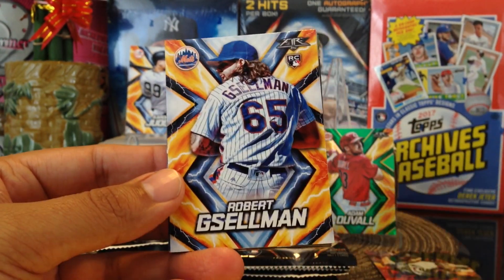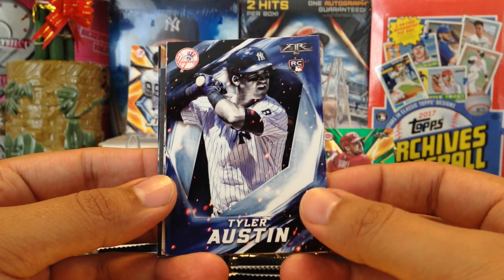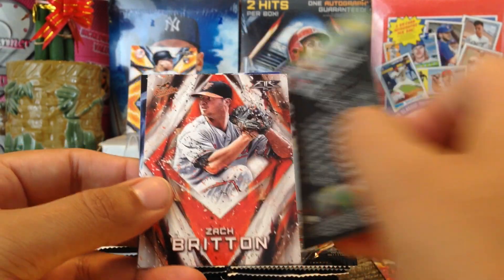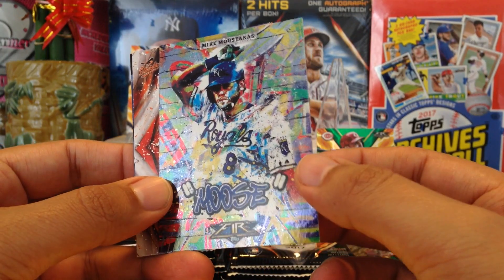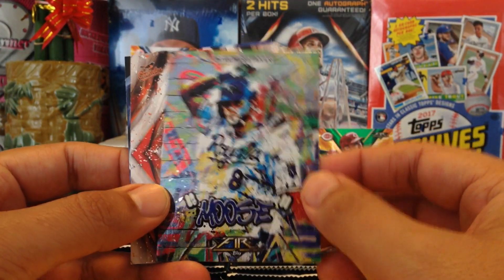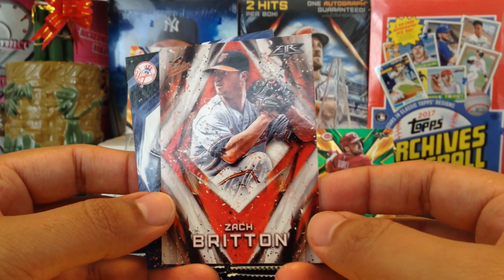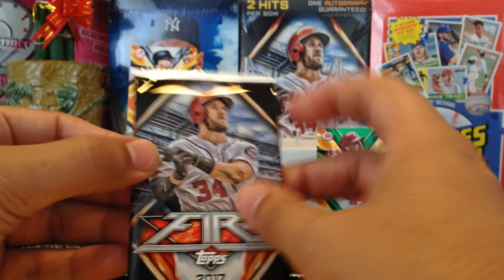Robert Selman rookie card, got Tyler Austin — shout out to all the Yankee fans, that's a rookie card. Edgar Renteria, and then we got one of these graffiti nickname cards — Mike Moustakas, like nickname graffiti style, very cool foil card, not numbered. Zach Britton for the Orioles, shout out to Jason and Dylan. Dellin Betances, shout out to the fans. Alright, next pack.